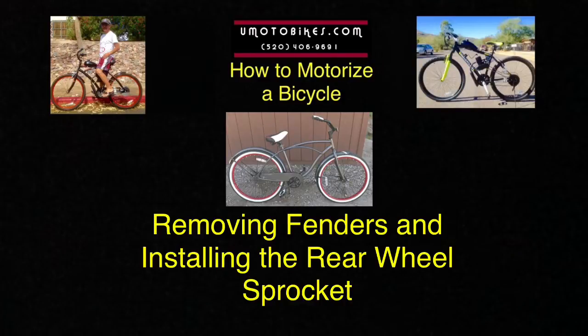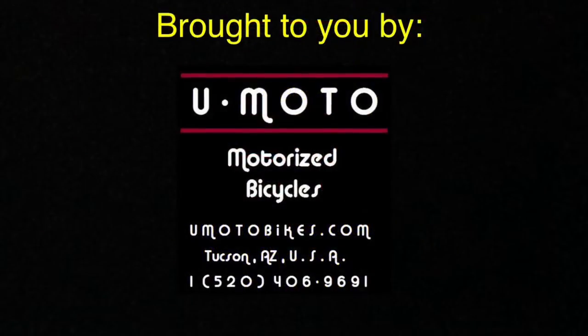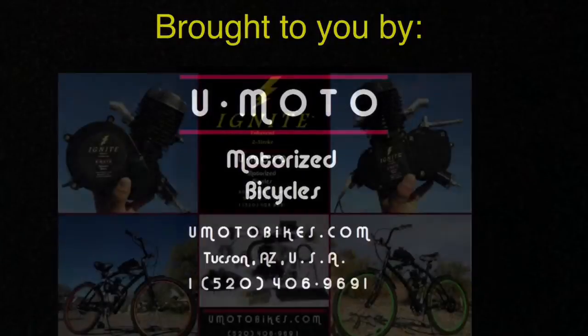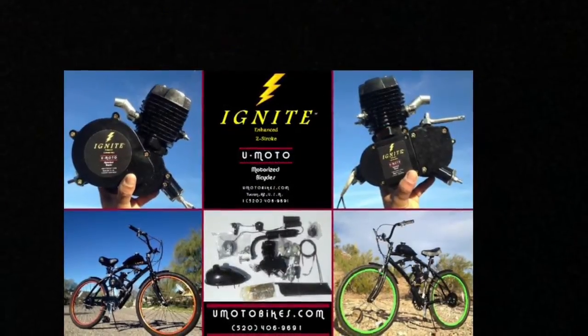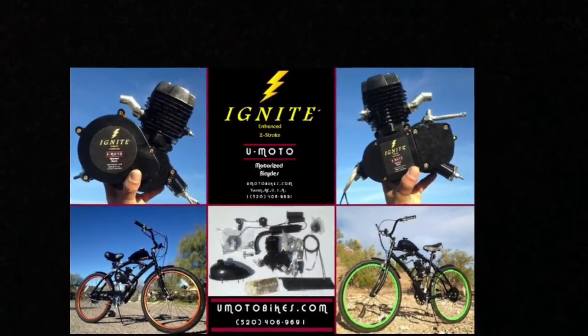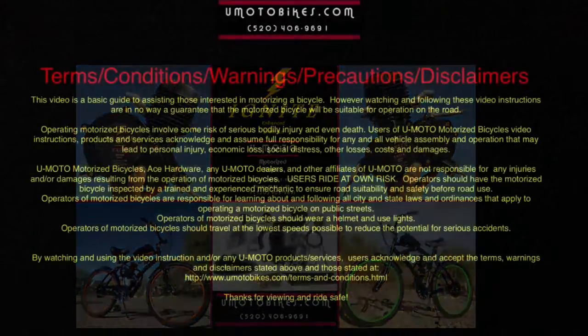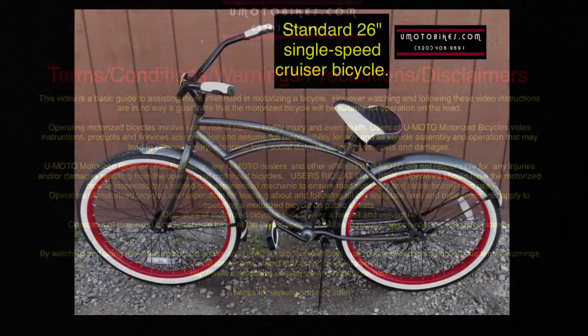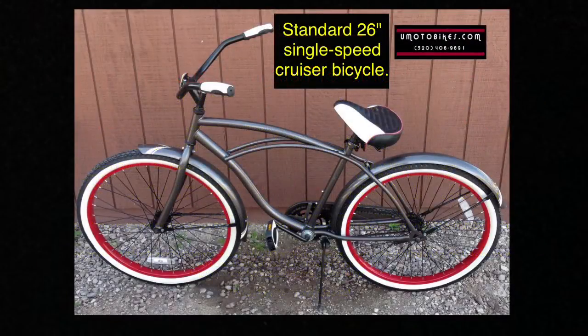Removing fenders and installing the rear wheel sprocket. Here is a standard 26 inch single speed cruiser bicycle.